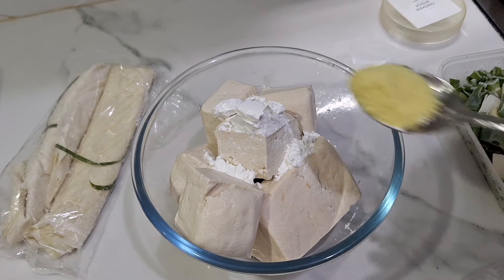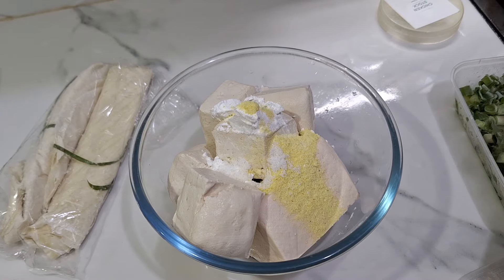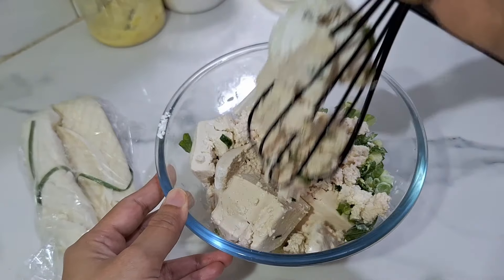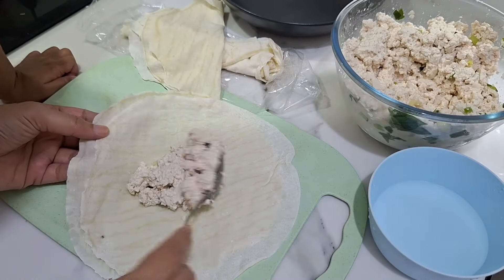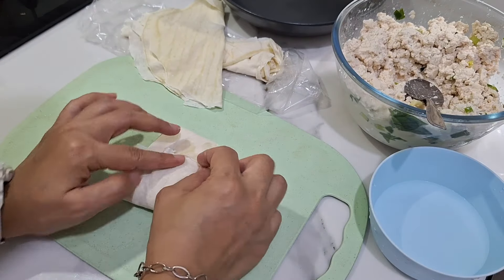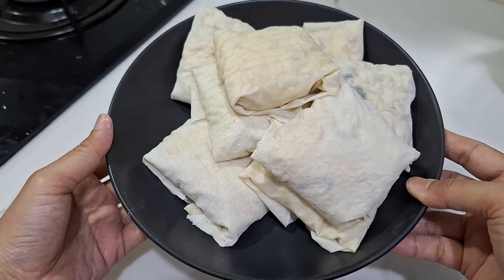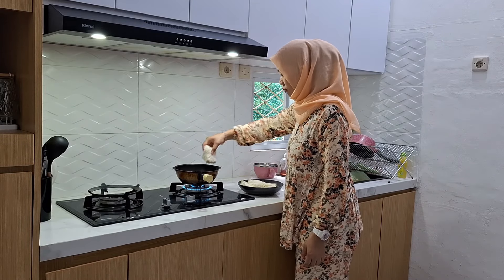Oke lanjut lagi untuk menu yang kedua, ini aku mau bikin martabak tahu. Untuk tahunya aku pakai lumayan banyak, cuman gak dipakaiin bumbu lagi ya — cuman penyedap rasa, garam, sama daun bawang sedikit biar wangi dan ada warnanya. Untuk martabak tahunya aku pakai kulit pangsit. Ternyata kulit pangsitnya itu gak terlalu tebel, jadi aku pakai dua lapis. Karena dua lapis, kulit pangsitnya jadi gak cukup, makanya untuk tahunya itu aku banyakin jadi ukurannya besar-besar. Lanjut aku langsung goreng aja.